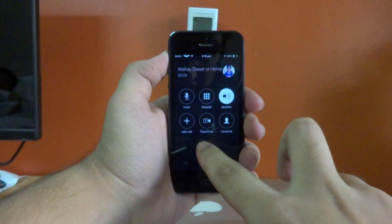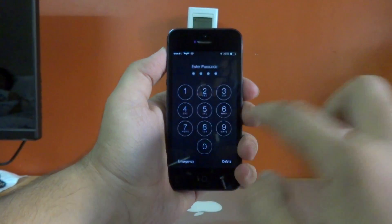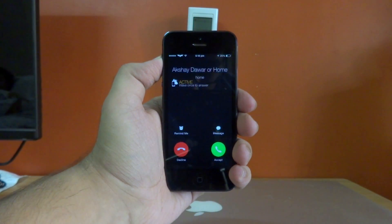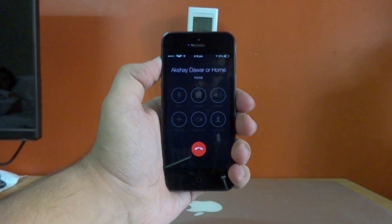This tweak also works when your device is unlocked. So if I go ahead and unlock my device right here and give myself a phone call once again, as you guys can see, if I wave my hand in front of the proximity sensor it automatically picks up the phone.